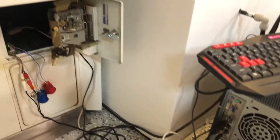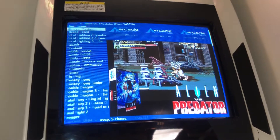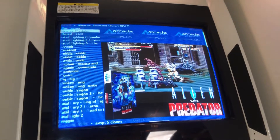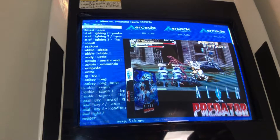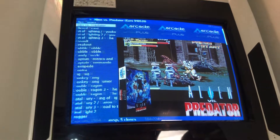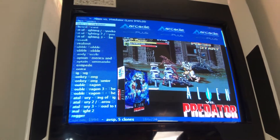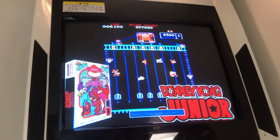I wanted to hook it up to my Blast City over here, but the monitor is an arcade monitor which has 15kHz — the screen resolution is the 15kHz type, which isn't like a regular monitor. So you can't just plug a regular video card outputting a regular resolution; it just won't work. It looks really funky.